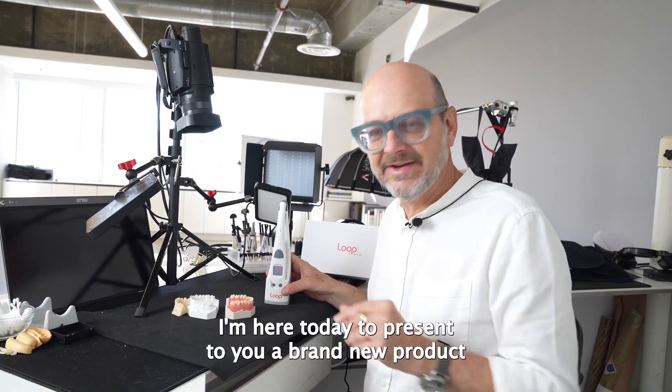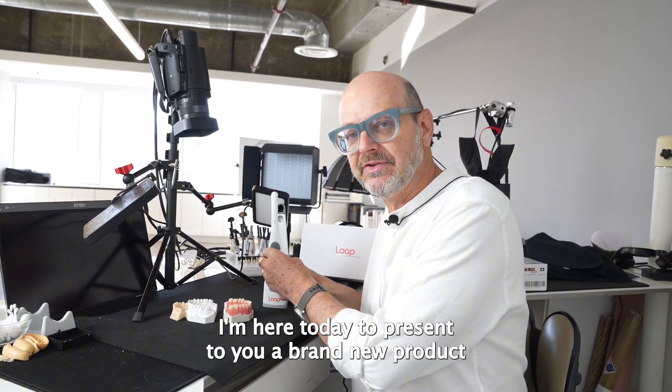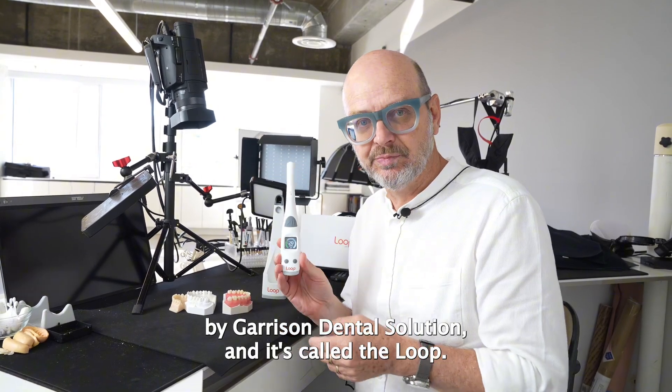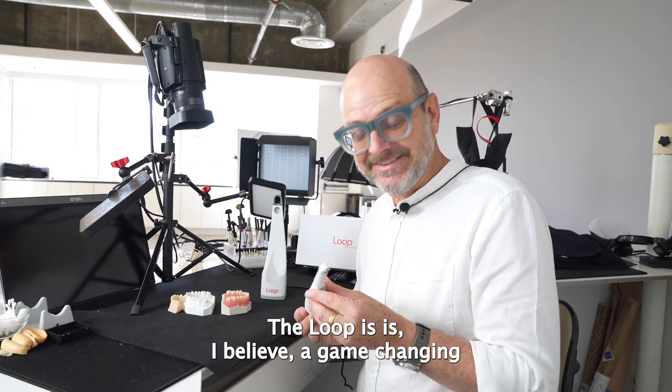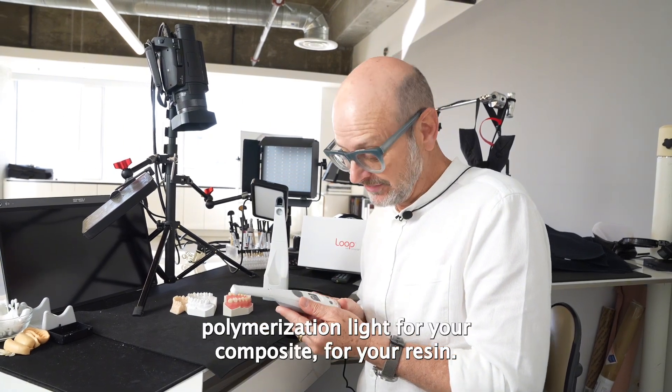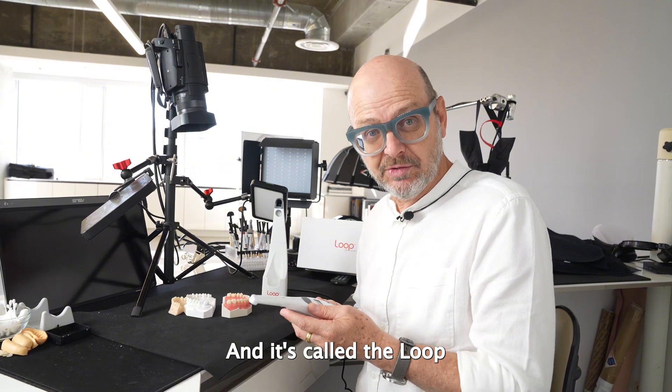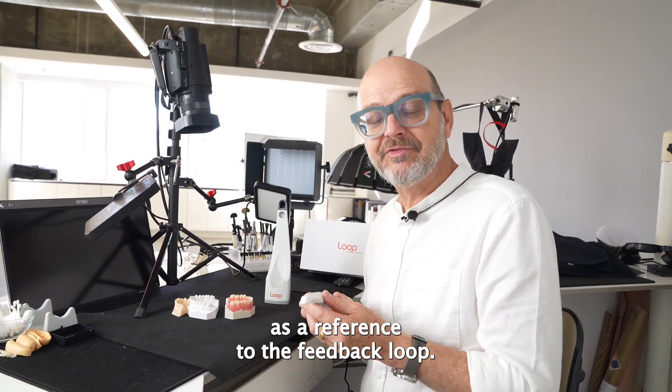Hi everybody. I'm here today to present to you a brand new product by Garrison Dental Solutions and it's called the Loop. The Loop is, I believe, a game-changing polymerization light for your composite, for your resin, and it's called the Loop as a reference to the feedback loop.